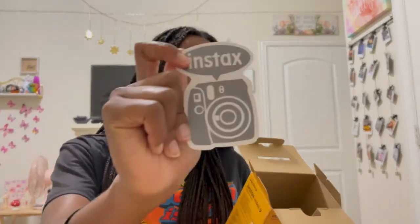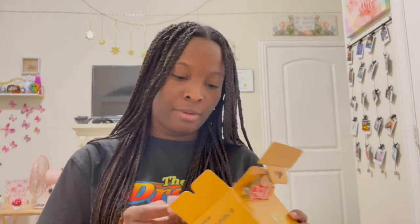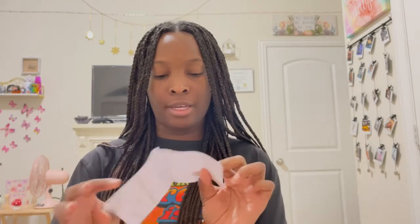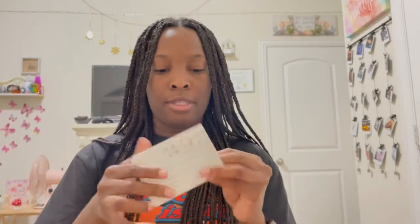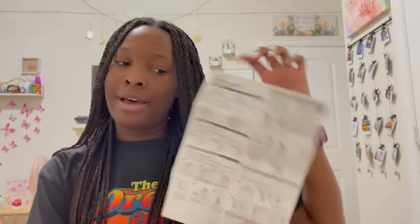We also have a sticker and a bunch of paperwork — it's all in Japanese, which I'd love to read. There's also a manual and it's in English, probably with multiple languages. I'd definitely recommend reading it to avoid mistakes that could cost you film, because film is pretty expensive. Unfortunately it didn't come with batteries.